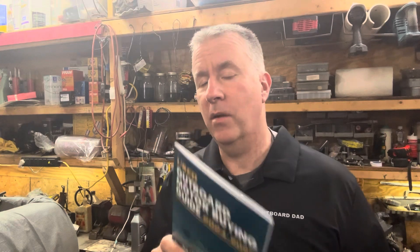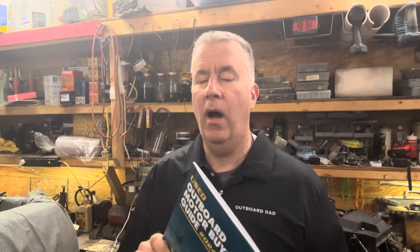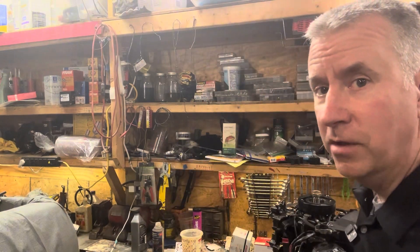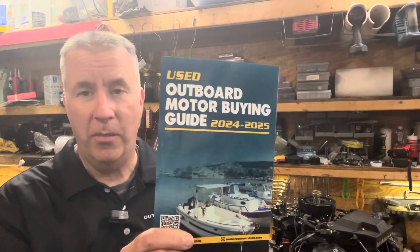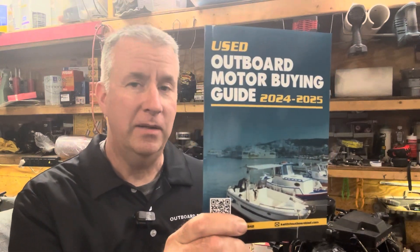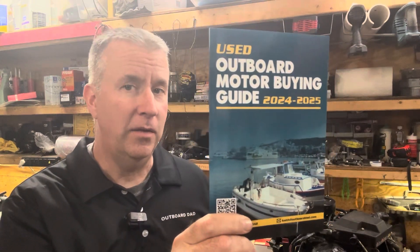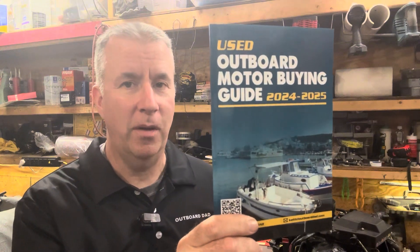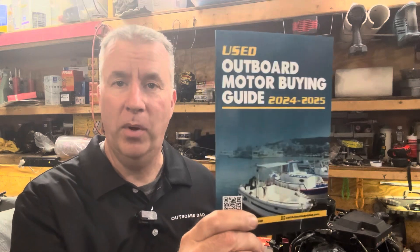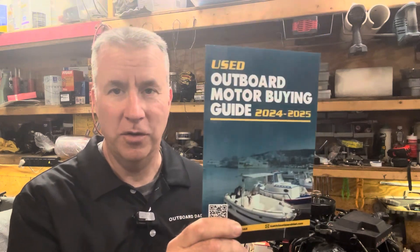Today I'm answering a question that someone asked about how I made those modified sun and stones for honing blind hole cylinders on outboard motors. Don't forget my used outboard motor buying guide for sale on Amazon for $20. For a limited time, if you send me an email at Keith at Outboard Dad with proof of purchase, I'm offering a free half-hour session over the phone — a $250 value — to help you with a motor or a boat you're looking to purchase or a motor that you're working on.